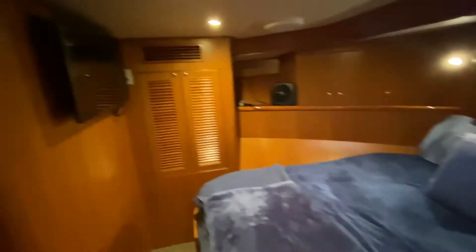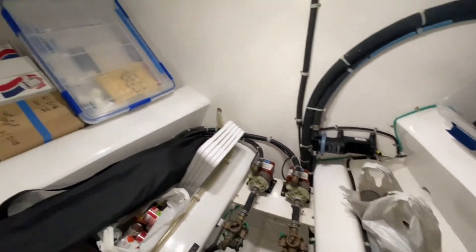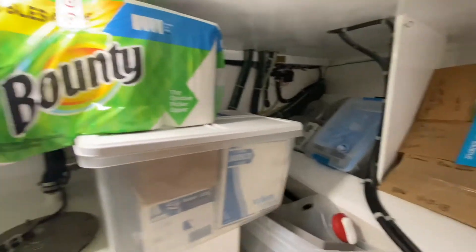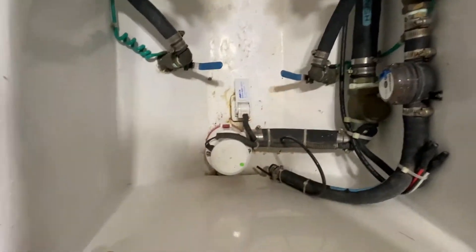The VIP stateroom has a TV, a big overhead hatch — the cover's on it which is why it's a bit dark. Opening the hatch, you can see some really cool behind-the-scenes stuff. There's a great area here for bow thrusters and sonars. Air conditioning pumps are in there. It's pretty cool to see the finished work in the bilges — everything's labeled. You've got your black water tank and gray water slash shower sump down here.